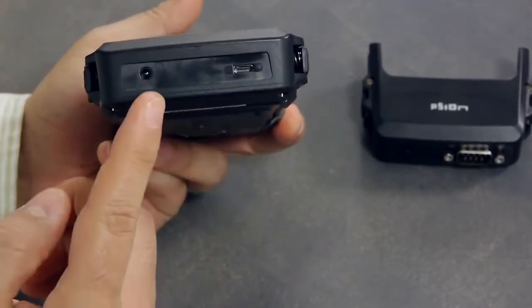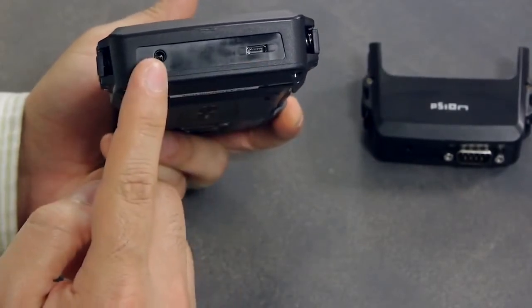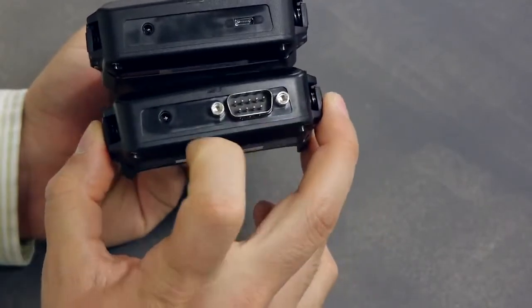For example, this existing EP10 module provides micro USB and power. The EP10 also has another snap module that provides serial and power.